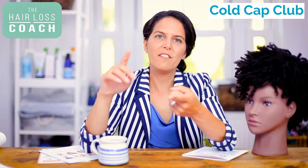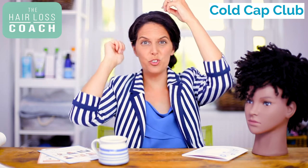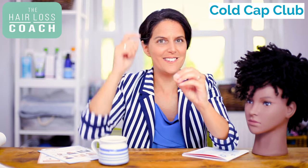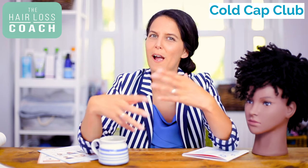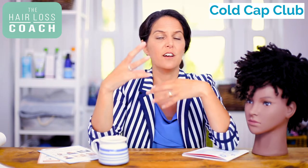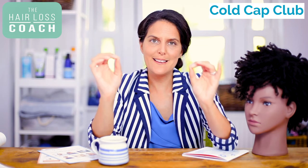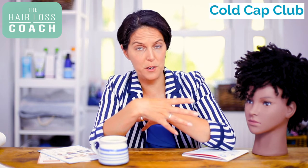If you're wearing any types of hair extensions or weaves — anything that's attached and bonded, whether with glue, a knotting technique, or any other technique — you're going to have to remove that before you have scalp cooling. The reason for that is it's going to put too much tension and drag on the hair, which could be problematic and cause more hair to fall out. The whole point of scalp cooling is to try and reduce hair loss during chemotherapy, so if you're wearing weaves or extensions, they're going to have to be removed.